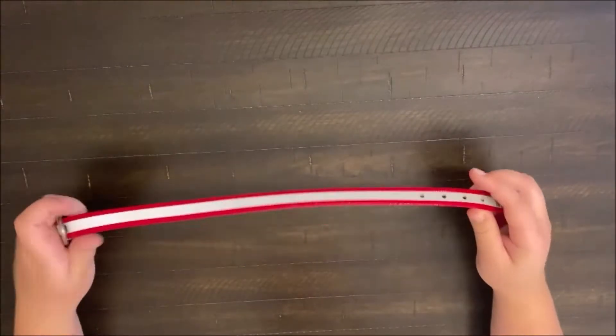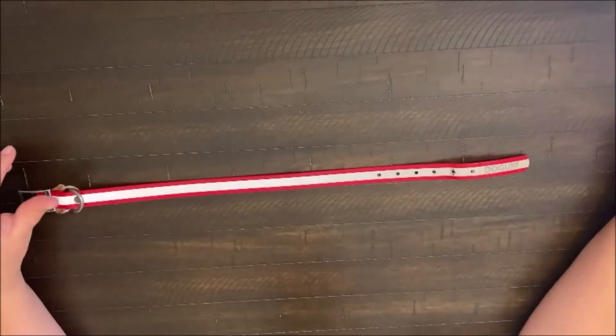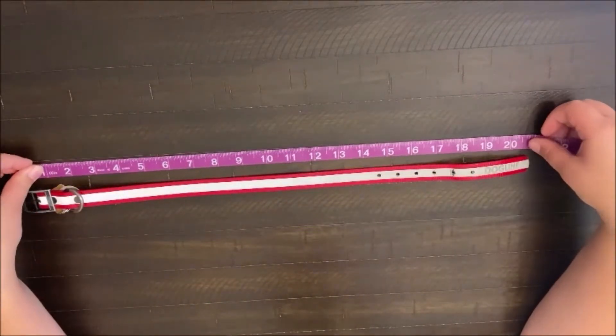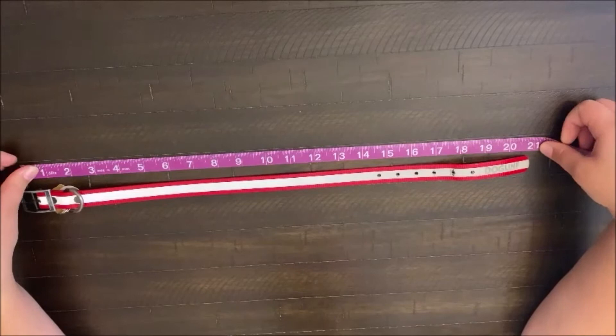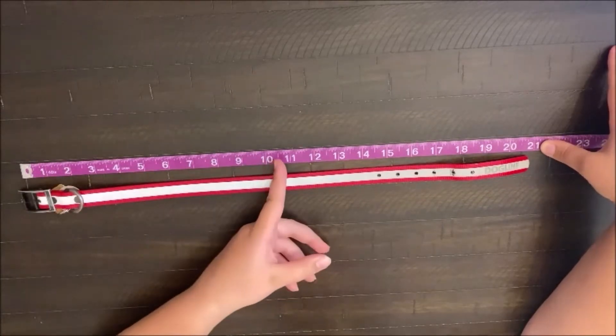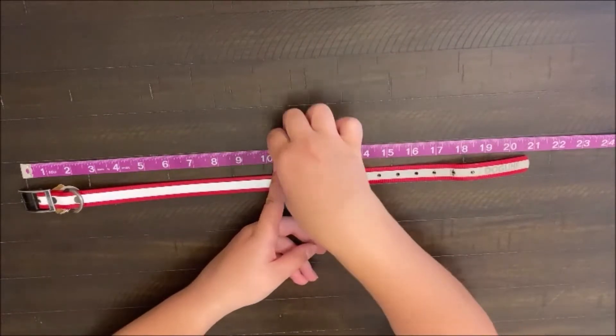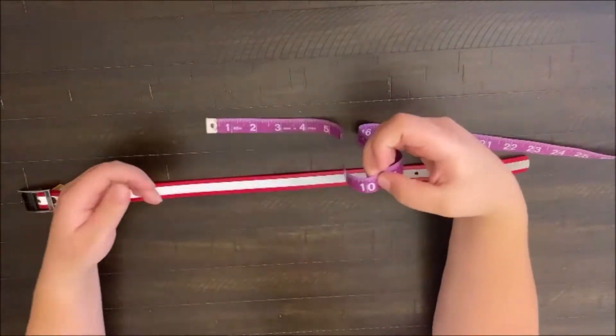The first thing you want to do is take your pet's collar, lay it flat, take your measuring tape, and measure how long it's going to be. Then take half of that measurement, which for me is about ten and a half inches, and that's the length you are going to use for your pattern.